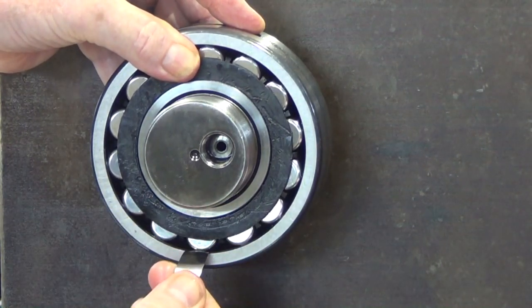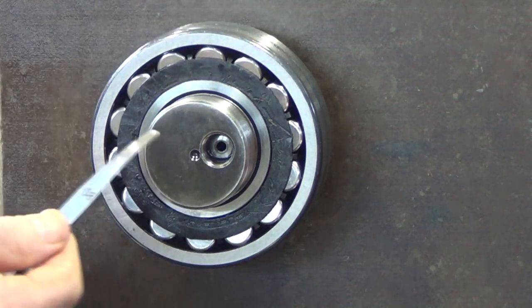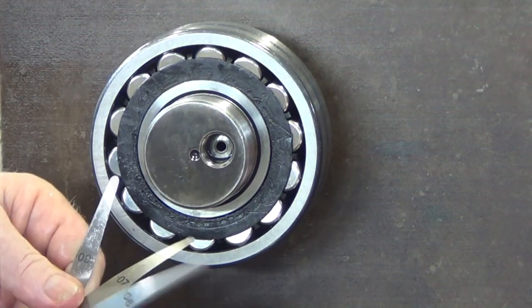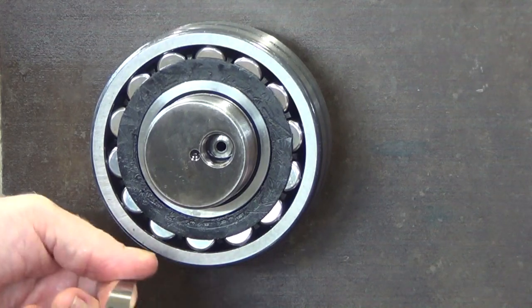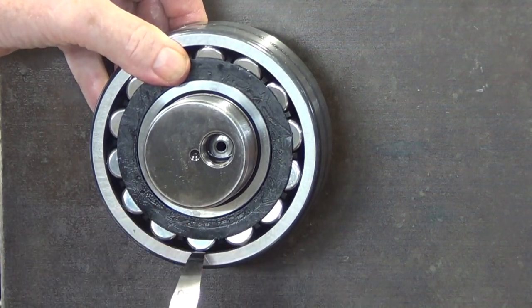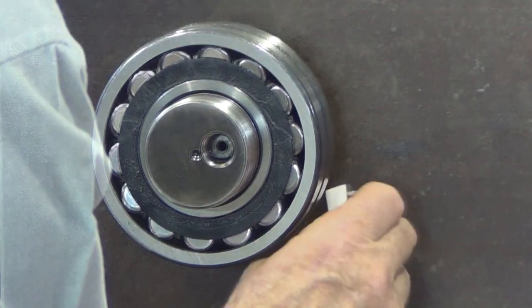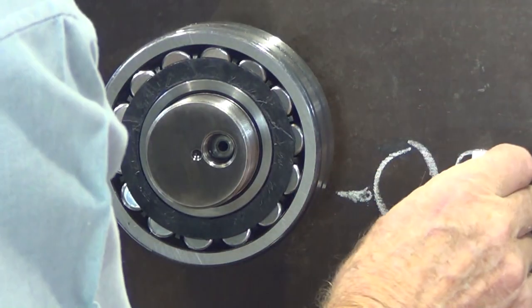The 8 hundredths feeler gauge is fitted right underneath that roller. Now to check for 9 — according to the chart, 9 shouldn't enter there — and it doesn't. Just write down what you've got for future reference.